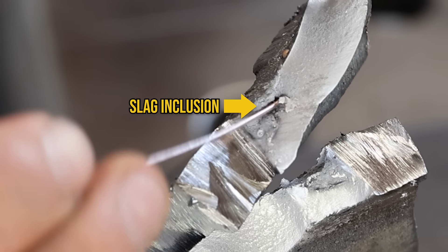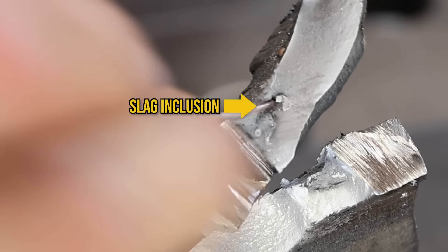Slag inclusions might be the reason why you're failing your weld test. Today I'm going to show you how you get them in the first place, how to fix them, and how to prevent them. We're jumping into today's lesson on slag and slag inclusions. There are a lot of different types of inclusions and other discontinuities, but today we're specifically talking about slag inclusions with the SMAW process.